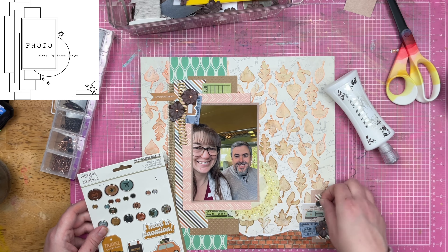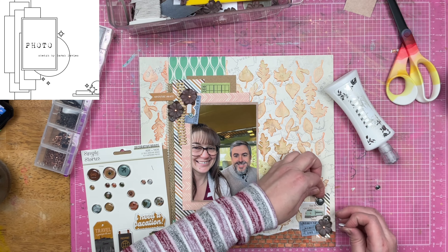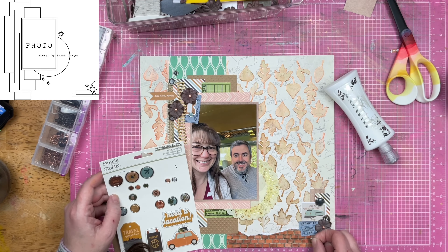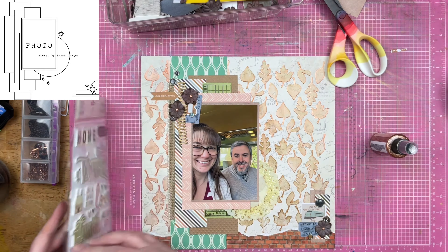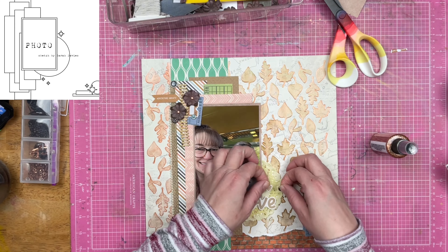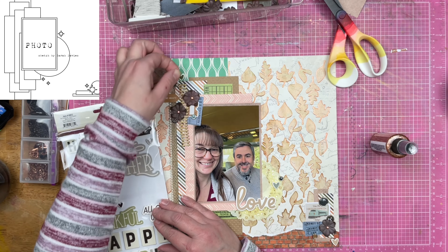Now I'm going to use these Simple Stories adhesive brads. You guys know how I feel about adhesive brads — they're not brads. There are no brad tines, so there are no brads. This is an enamel embellishment encased in metal, that's what it is. But that's not a cute name — they're not going to say 'Simple Stories enamel embellishments encased in metal.' Anyway, I am going to put a couple of those on the layout as well. Then finally I am going to add the title on here because I was getting ready to put my splatter down and I realized this doesn't have a title, so I throw on the word love.